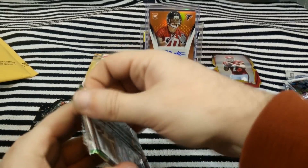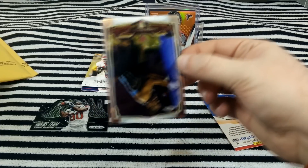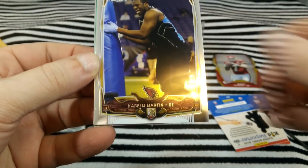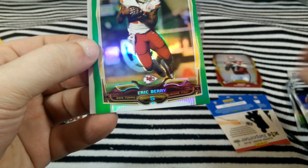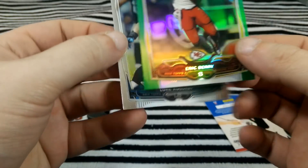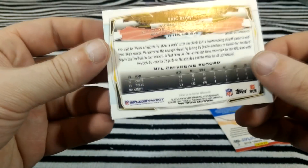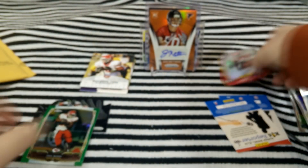Last pack. Kareem Martin, Darius Perkins, Eric Berry, Green. Not numbered. Luke Kuechly — not numbered. Well, that's pretty cool. Got a couple inserts, got a die cut, got an autograph.